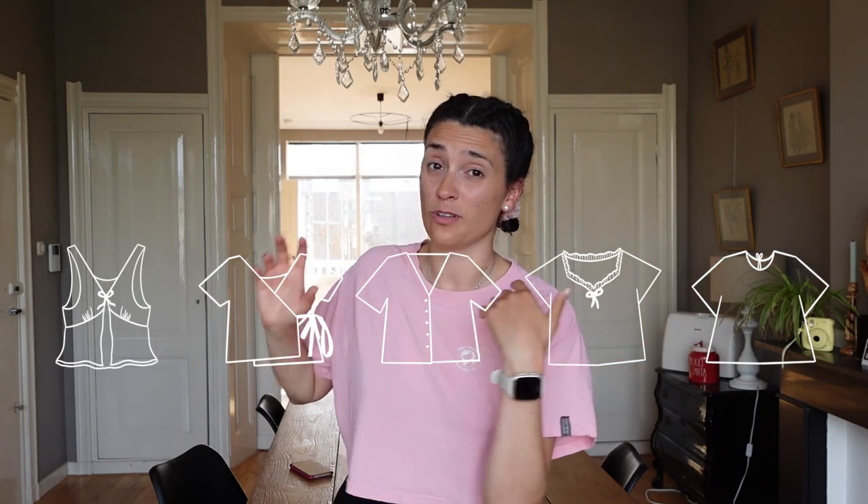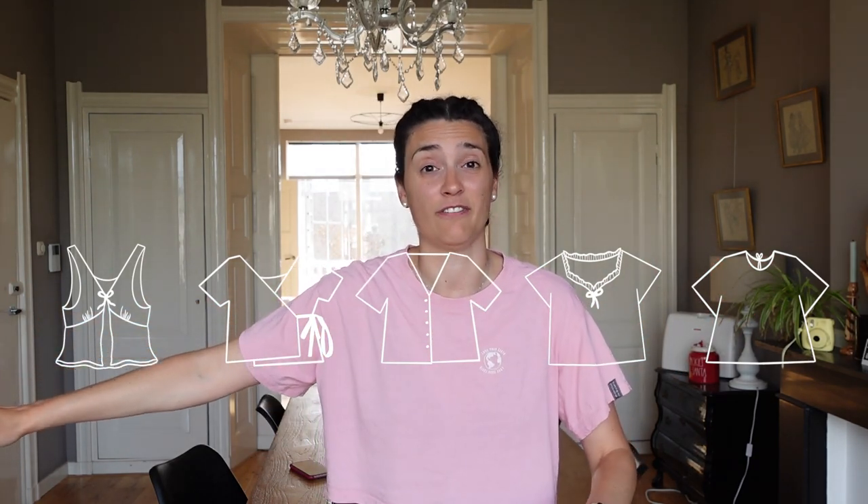Hi everyone, my name is Nuria and this is my sewing journey. For today's video we're going to attempt to make five different blouses. I released a video not long ago about how to create the basic top pattern, and what I want to do is experiment a little bit and try different designs to get the hang of it. I'm going to go from the easiest thing I can think of to the most difficult.